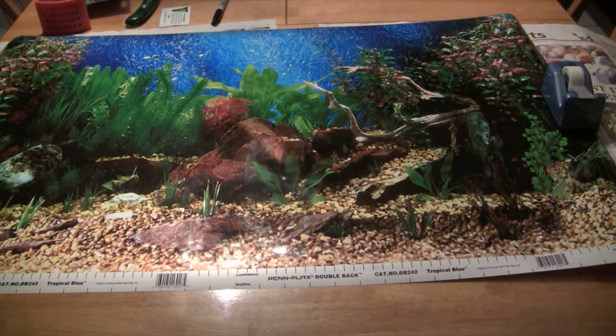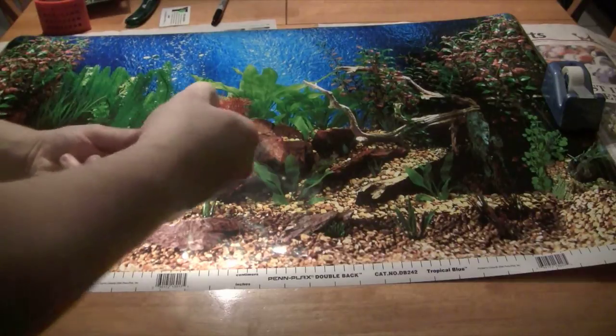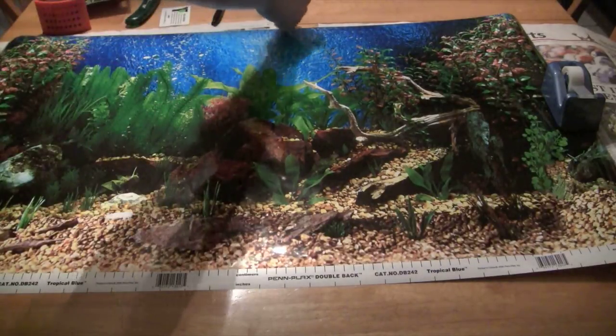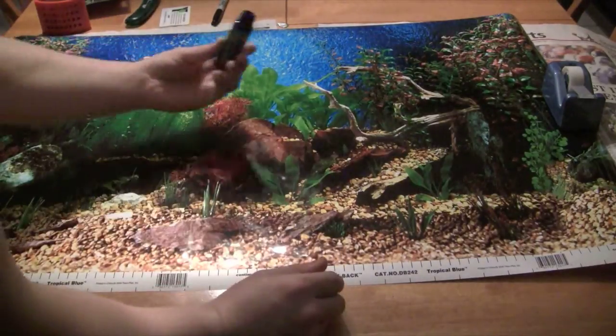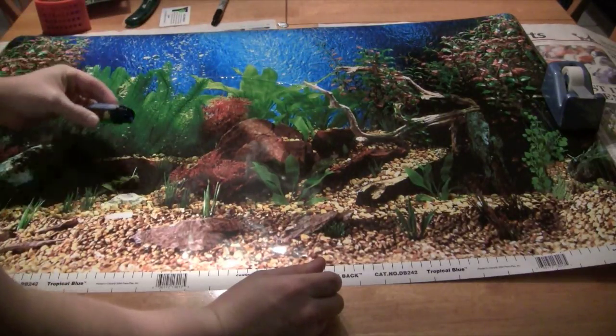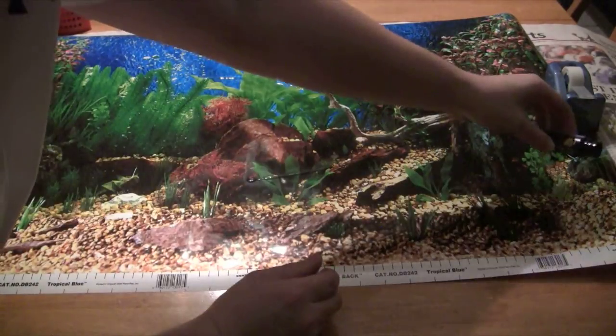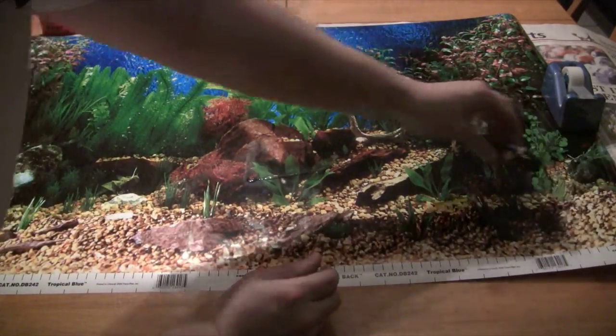At this point you should have your background cut out exactly to your tank. As you can see, I kind of messed up — I left the bottom white part on there. If you make a mistake and get the wrong size background, that white isn't going to be a big deal because you're probably going to put your gravel in your tank anyway.